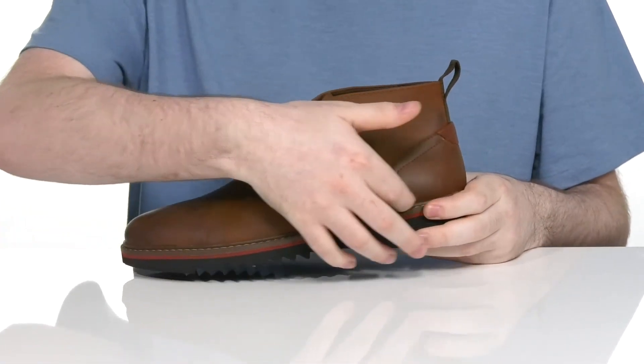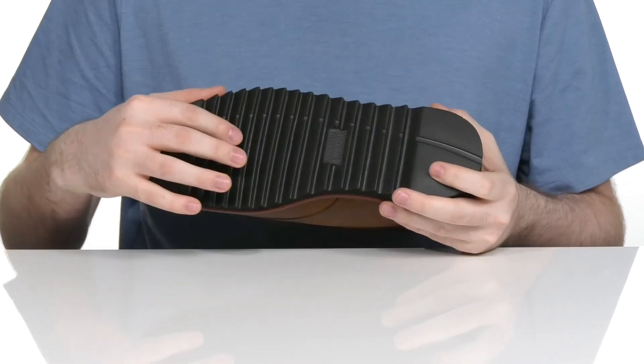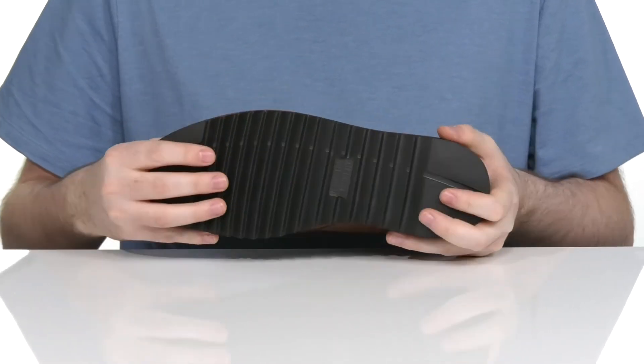It's welt stitched in the middle, adding lots of durability. And it sits on top of a sawtooth EVA outsole that has lots of traction and a bit of flex there in the toe.